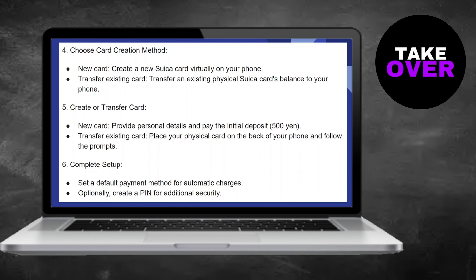Optionally, create a PIN for additional security. By following these steps, you can easily add Suica to your Android phone, enabling convenient and seamless transactions using your virtual or physical Suica card.